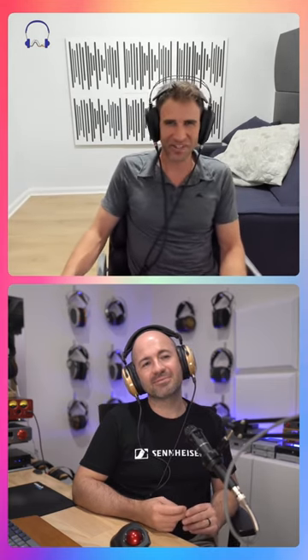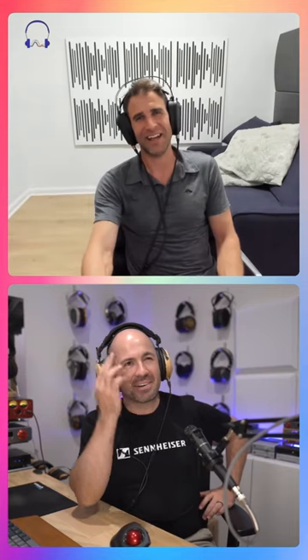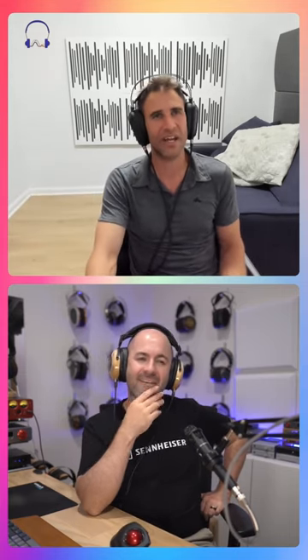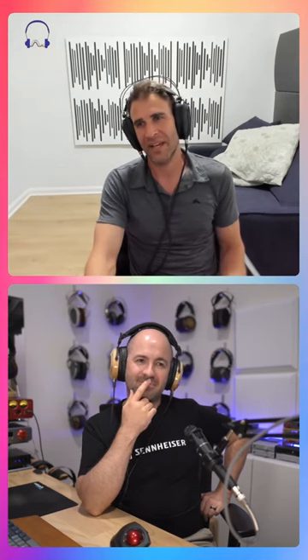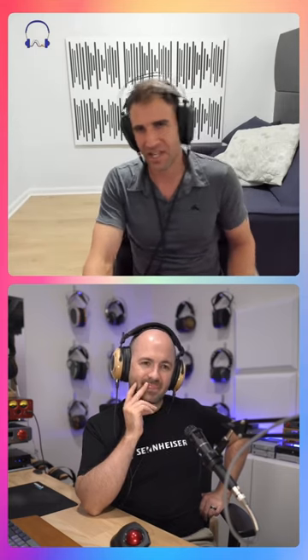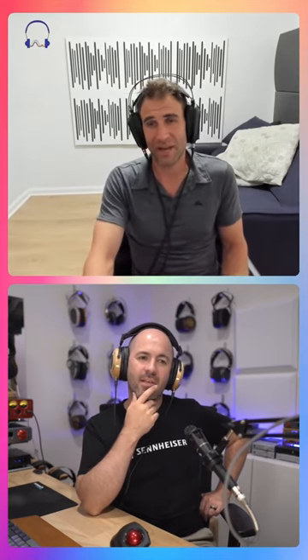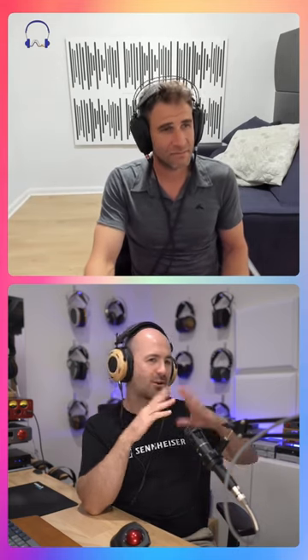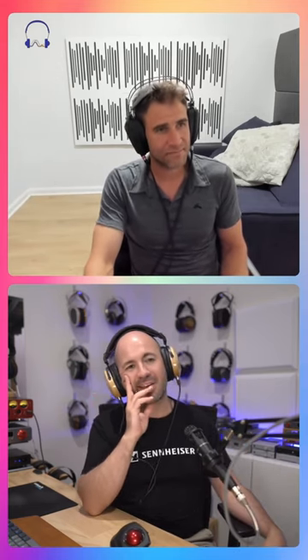I think you're onto something there. And now that you've turned it into the IKEA radio, I'm going, what else could be done that way? Imagine if we could get a hi-fi system that performed something like something 10 times the price, and it was flat-packed, ready to go. It was so easy to put together — like an IKEA kit where you just open it up and join the dots. That'd be cool.